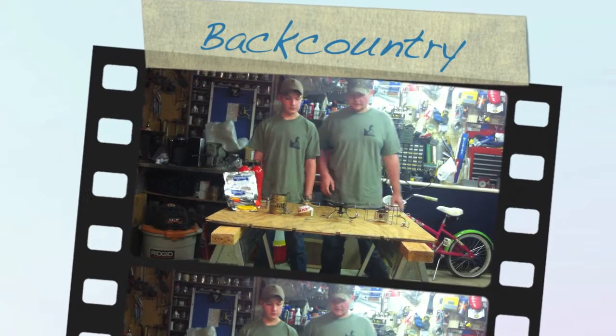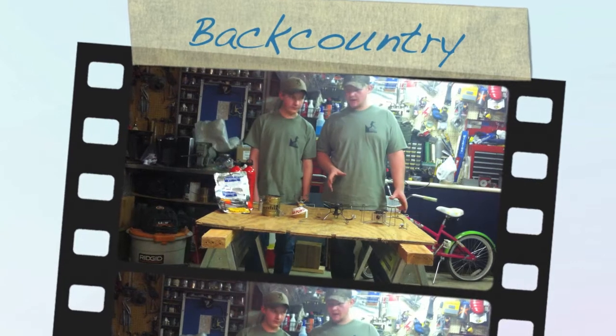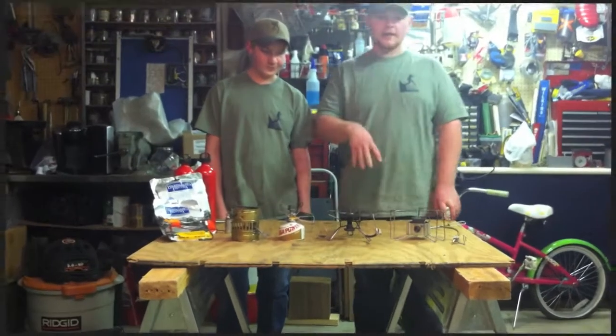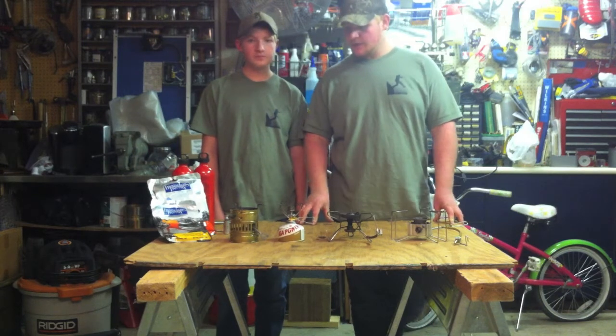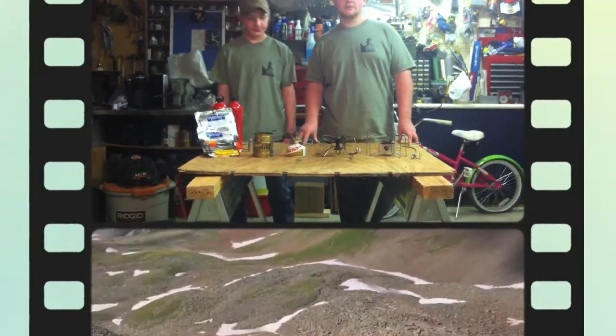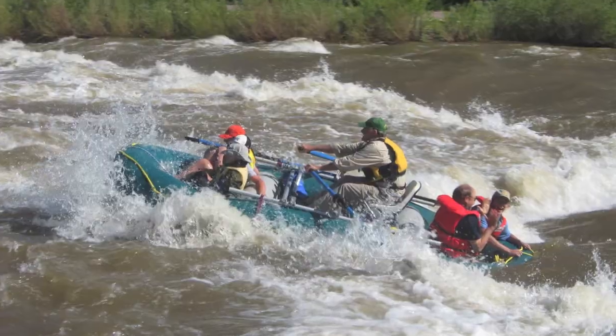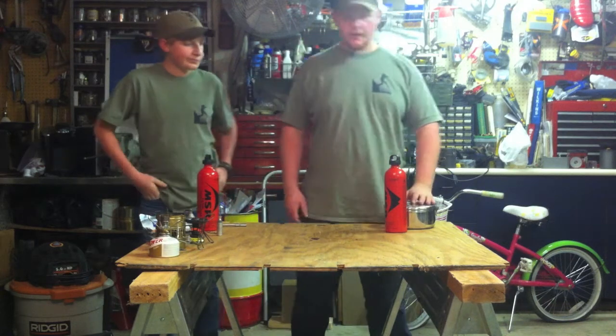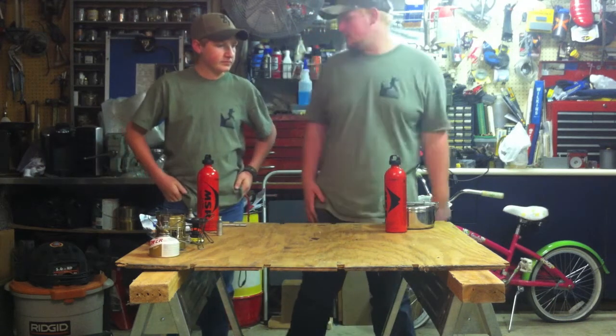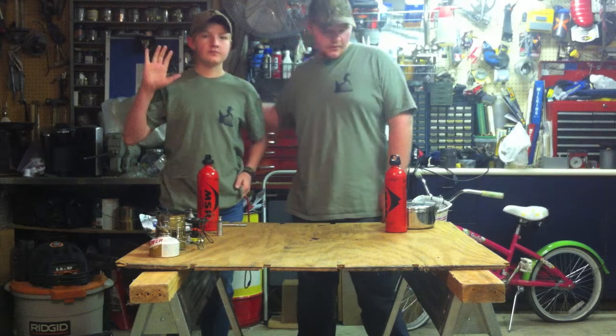Welcome to this episode of Burden's Outdoor Gear. This week we're going to take a look at four different variations of backcountry cooking stoves and a little bit of pros and cons for each one. Welcome back. So before we get started, I'm the host, Daniel Burden, and this is my co-host, Graham Burden, my brother here.